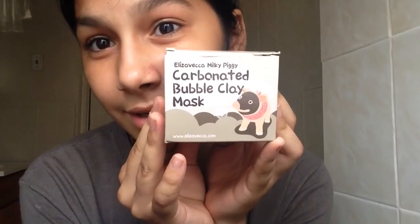So today we are going to do the Elizabethka Milky Piggy Carbonated Bubble Clay Mask on my face. I've tried this for a little while now, and to tell you the truth, I like it a lot, like a lot. It leaves my face very nice and refreshed and it doesn't really bother too much, which is always good. So I'm going to try today.